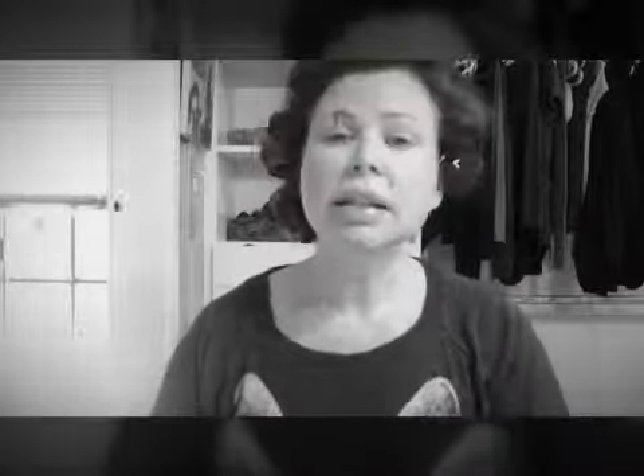If you are new to our 3D fiber lash mascara and you use the old formula, this is going to be a little different. So don't put it on like you would put on the old formula — put it on like you're putting on new mascara.